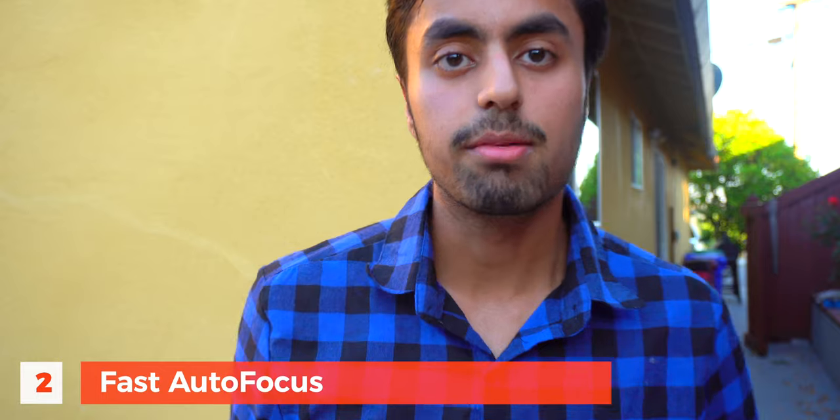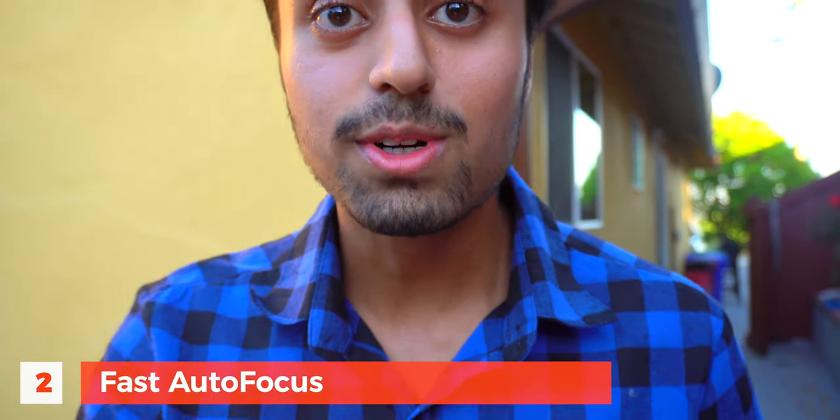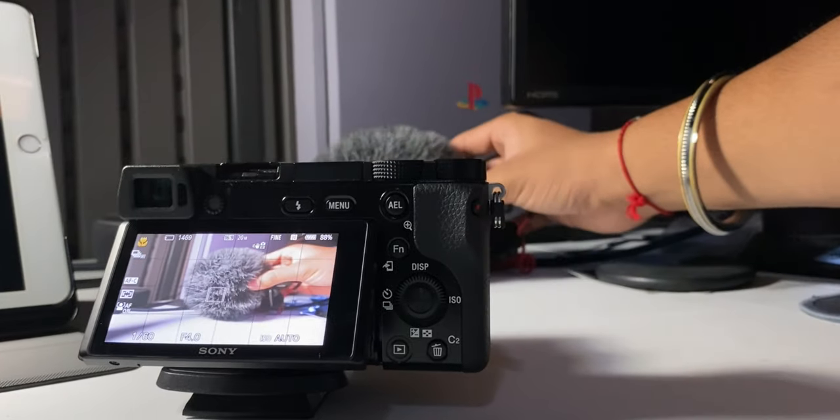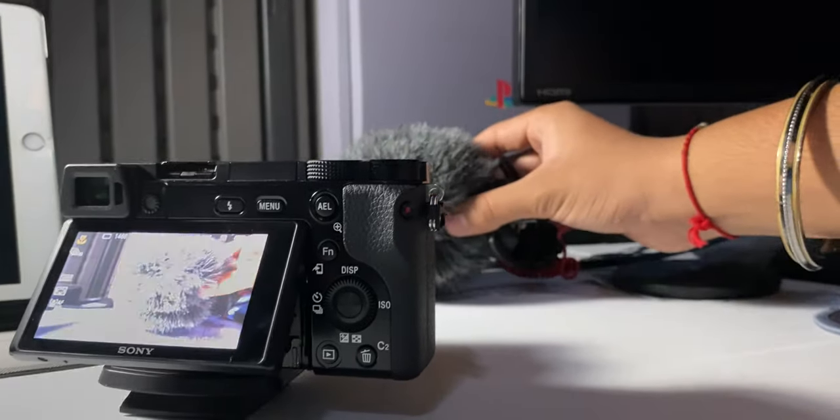Pro number two: the autofocus. You can see the autofocus speed on this camera — I'm using the kit lens that comes with it. I'm genuinely saying that it's really, really good. The reason I actually changed my previous camera for this one was mainly because of the autofocus system. Sony has been doing really well with their autofocus recently, especially when you compare it to Canon's dual pixel autofocus, which is also really good. So if you are a one-man army doing everything by yourself, this camera's autofocus is really going to help you.